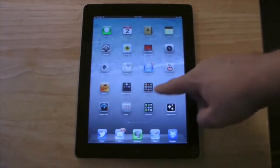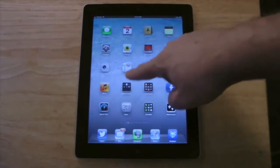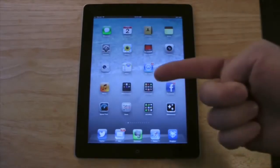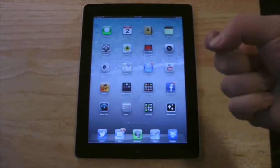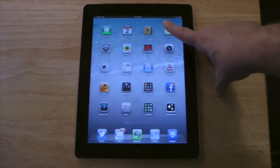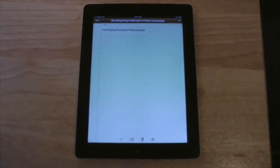You're going to notice a whole bunch of different icons or boxes on the iPad screen. These are called apps, short for applications. If I want to open up an app, all I do is take the pad of my finger — not my fingernail, that's important — and I press with the pad of my finger on one of the apps. It's going to open up the app.